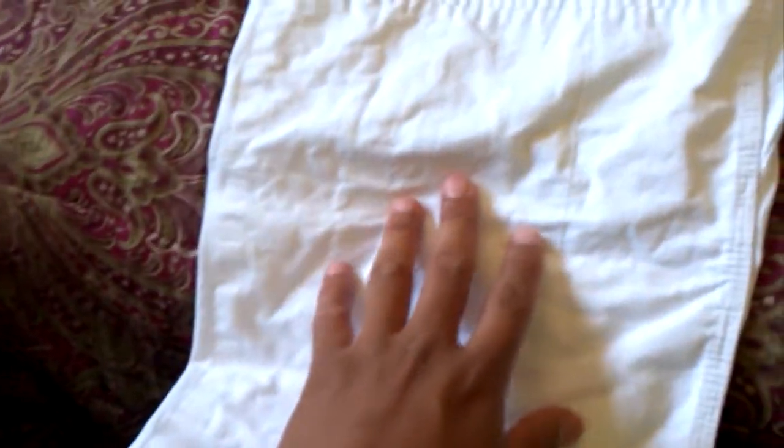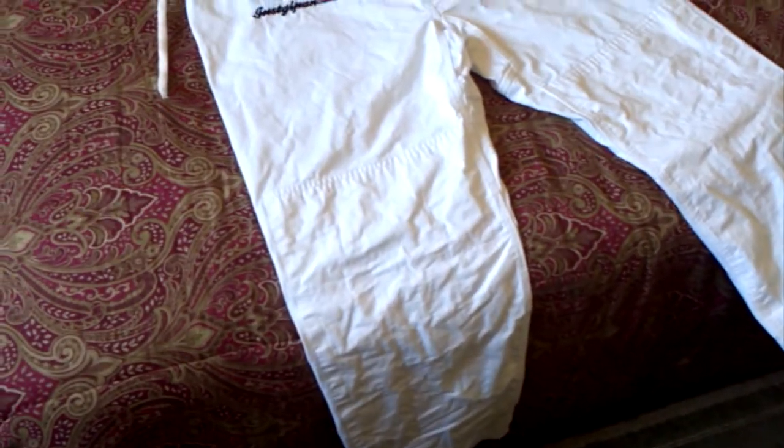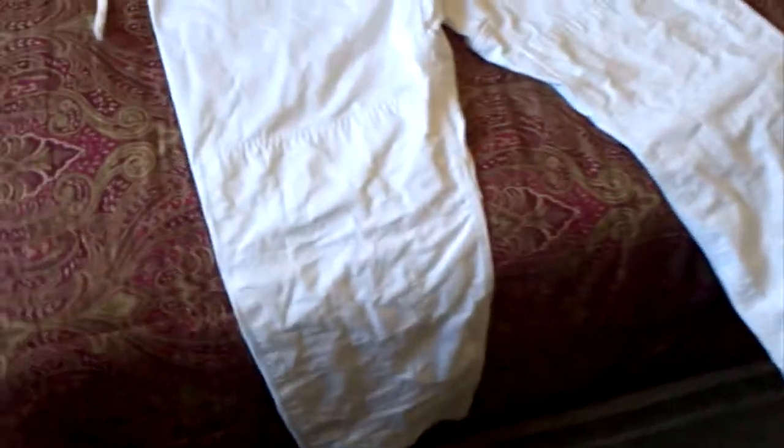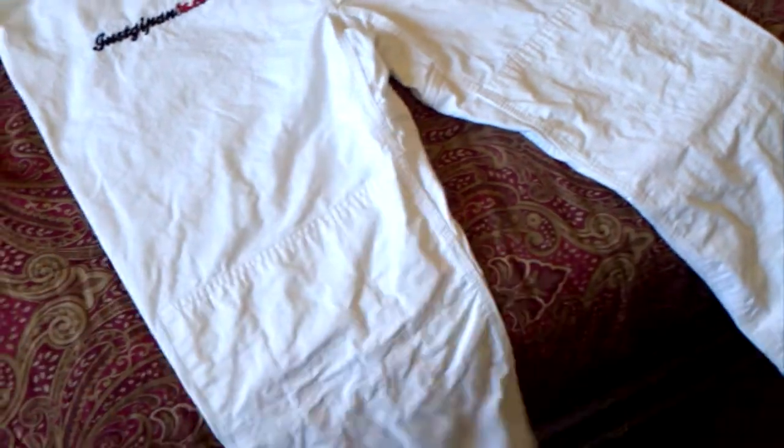The knee reinforcements actually go from above your knee all the way down to the very edge, which makes them feel a little bit thicker but way more durable. You can grab onto them a lot and they're not going to rip. Inside, there's no seam tape or anything — they're just stitched well.